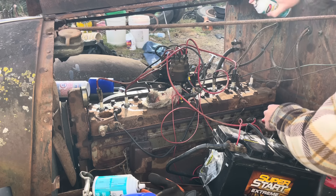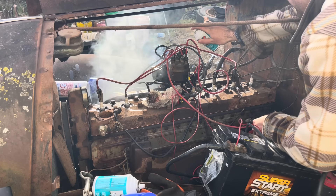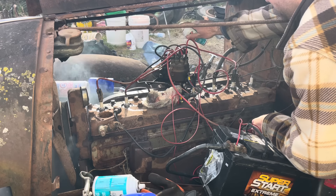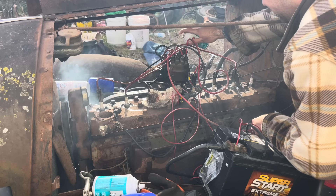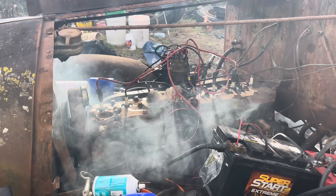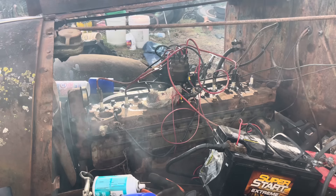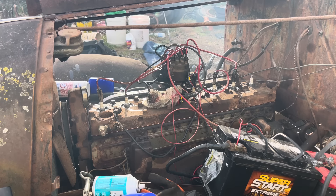It doesn't seem like it's got much more compression than yesterday. It tried. It'll hit on a few cylinders but it just won't take off. So what we're going to do is pull that intake off over there and make sure there's nothing in there - there shouldn't be. We checked before we put the heads on and there was nothing in the valve area. It's hitting on just one or two and it's trying, but we're just not getting it to roll fast enough. We're going to check that out and see what's going on.